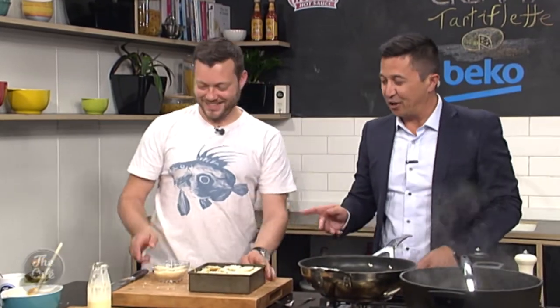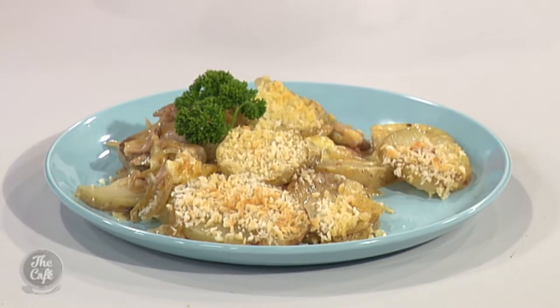That is a meal on its own or serve it with a nice slab of beef. Smells and looks good — thank you so much, Mark. Get the recipe including the full list of ingredients at thecafe.co.nz. It's come out really well — thank you for taking me back to France! What are you doing tomorrow? Tomorrow I've got chili dogs on the menu.